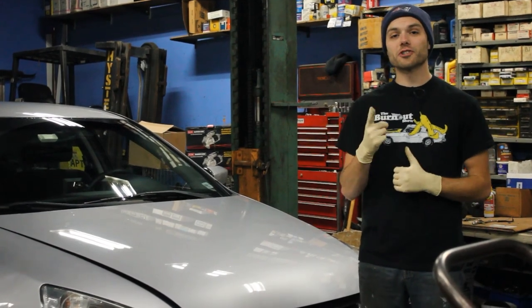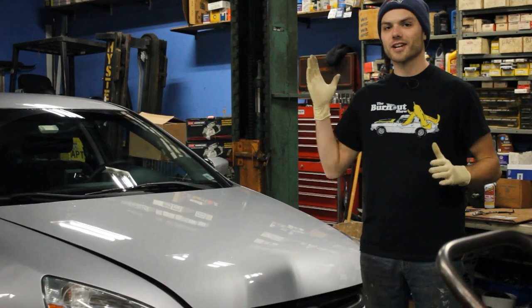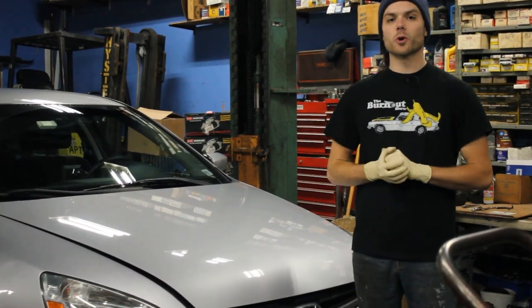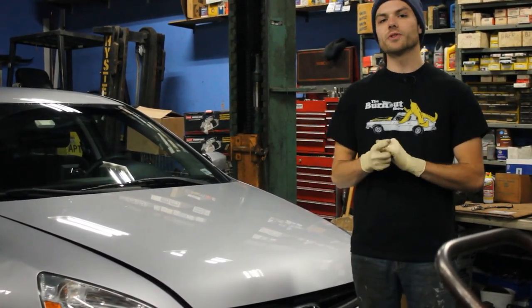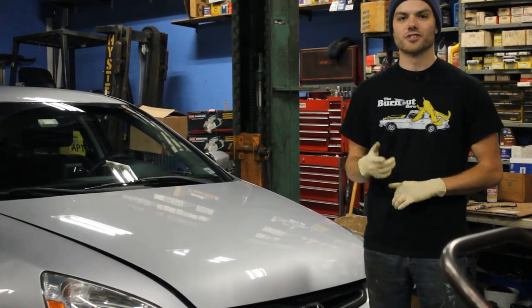Welcome back to the Burnout Show. If you haven't checked out our other videos, be sure to do so — we have tons of great content all across the channel. In this tutorial, I'm going to show you how to change the oil in a 2003 Honda Accord with a 2.4 liter engine. So let's get started.